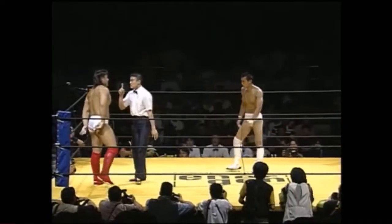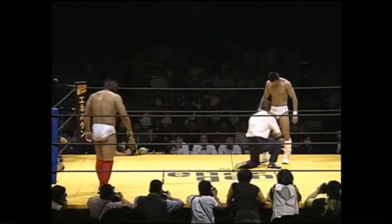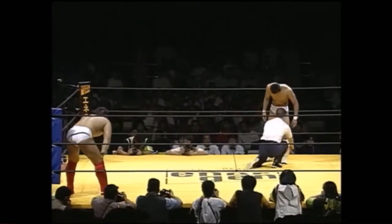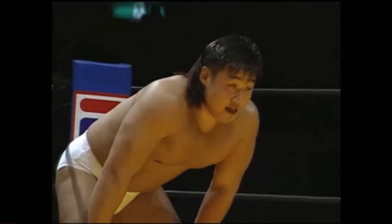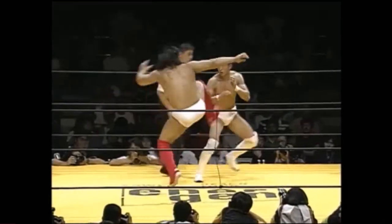And he's got one point left. Hasegawa has taken advantage of the month to grow his hair out and differentiate himself from the people who are now the true young boys in Pancrase, although this is only his second fight.